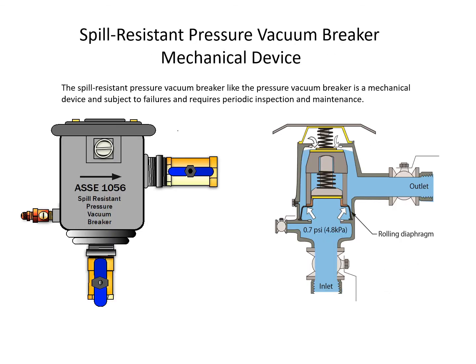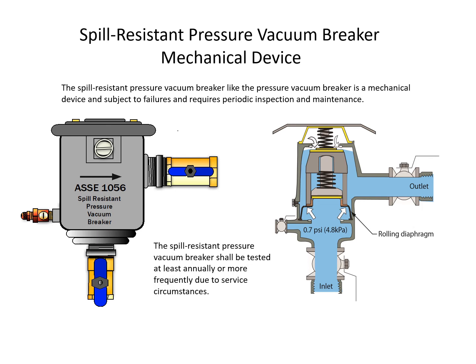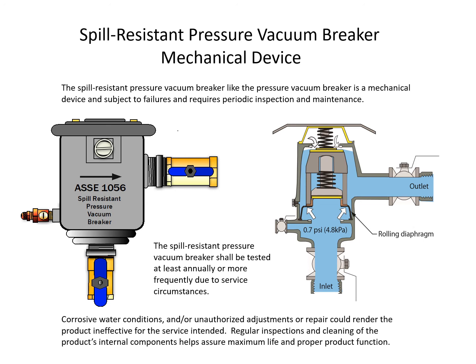The spill-resistant pressure vacuum breaker, like the pressure vacuum breaker, is a mechanical device subject to failures and requires periodic inspections and maintenance. It shall be tested at least annually, or more frequently due to service circumstances. Corrosive water conditions and/or unauthorized adjustments or repairs could render the assembly ineffective. Regular inspections and cleaning of internal components assure maximum life and proper function.